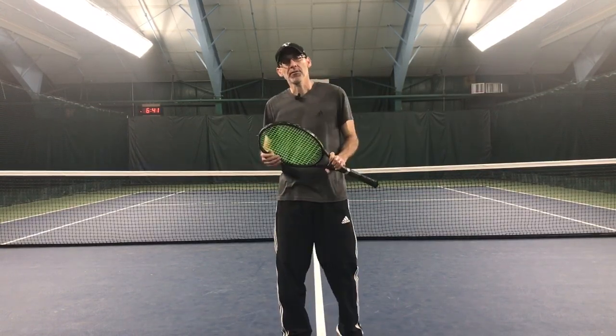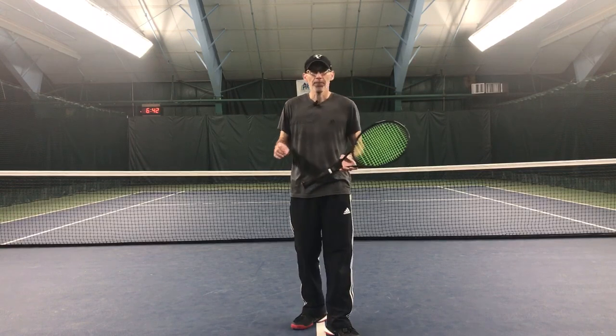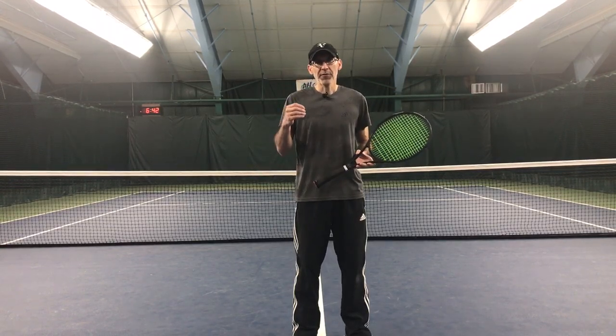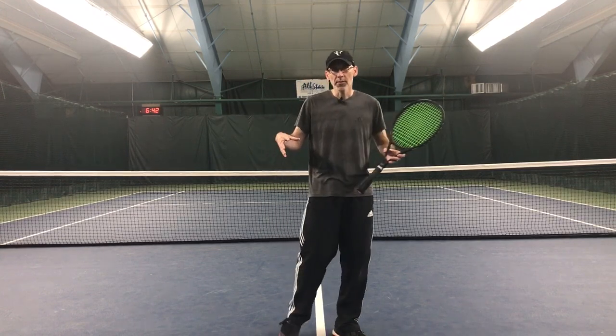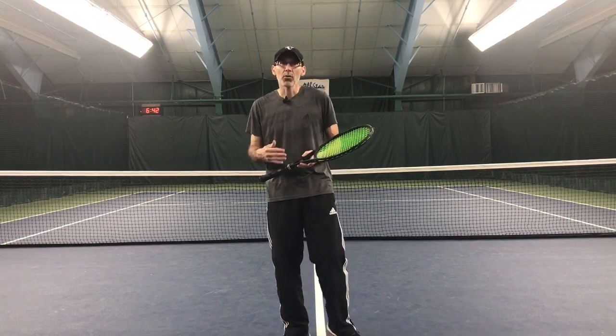Hello everyone, Gene Molina here from Natural Tennis Solutions. We're going to work on our delay. I'm working on it at home right now, but I've made a few videos already. The first one was on the step and getting our body to come around. I'm trying to give you certain pieces that will bind together and get you to be more relaxed when you swing and give you a lot more speed and power without trying to force it.